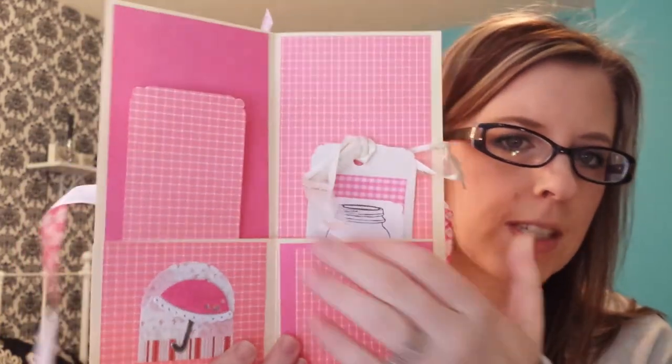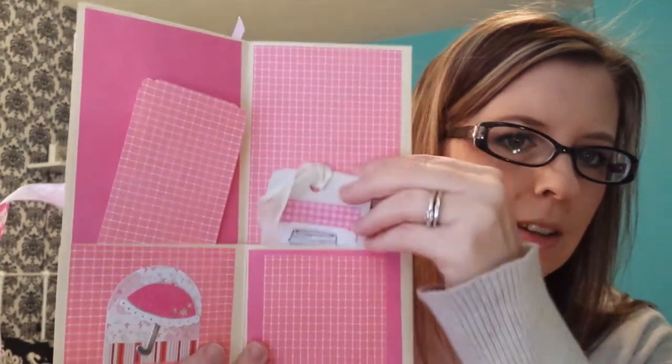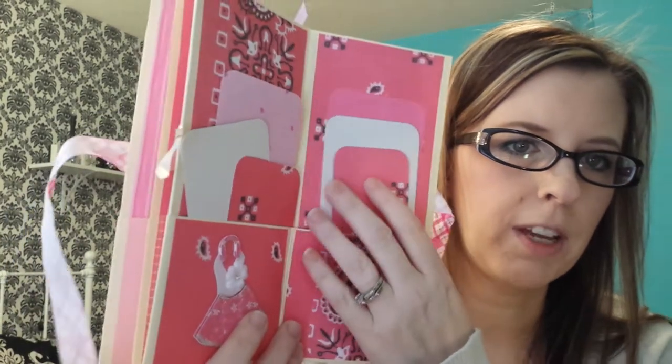She can do whatever she wants with this. I put little tags in, just empty. This one has a little picture on it, a little umbrella. The last page I just filled with journaling papers so she can write or do whatever she wants. That was the second one I made, and then I made a lot more. These are really fun — they take like an hour of your time if you have the supplies, which I did.